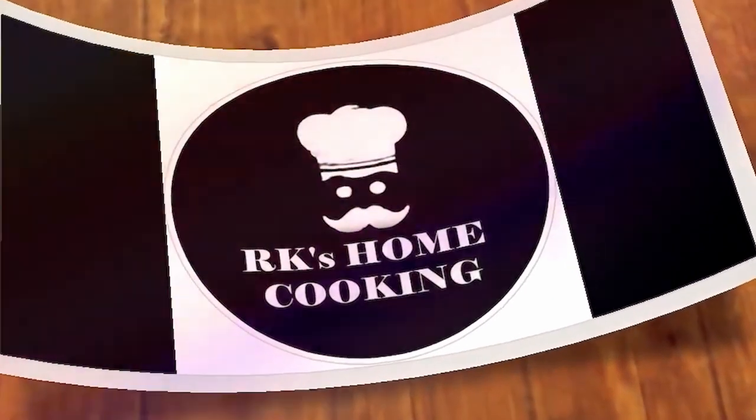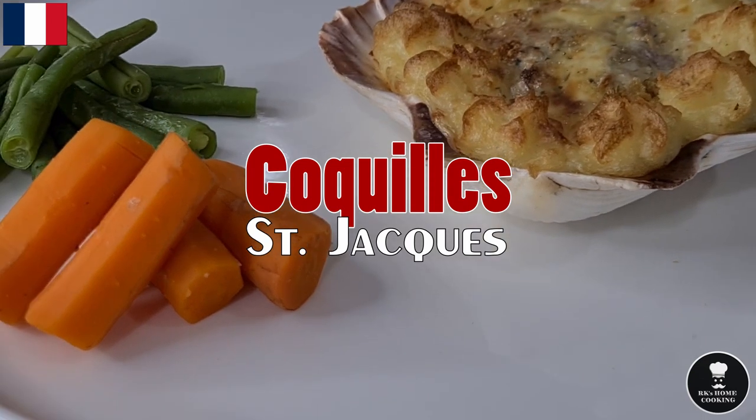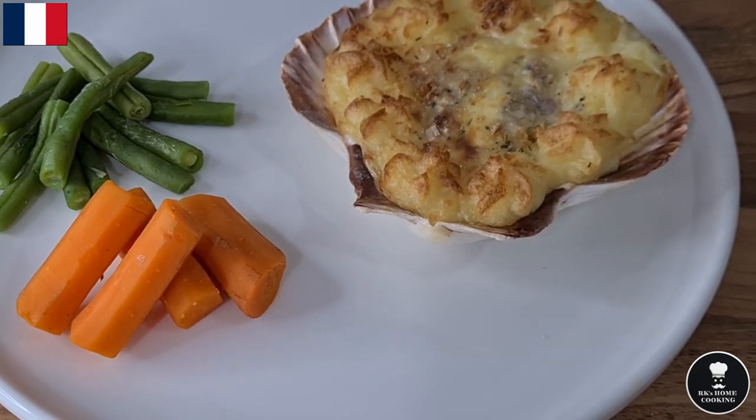Hi guys, welcome to RK's Home Cooking. Coquilles St. Jacques sounds like something very serious, but actually it's very simple.